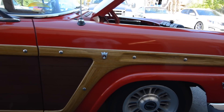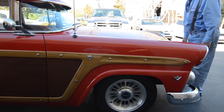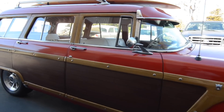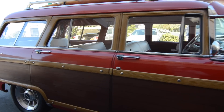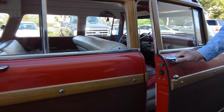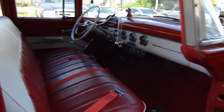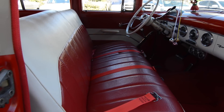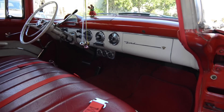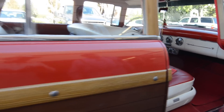I'm going to close this hood. Wow. Pop this back door too, could you please? Sure.